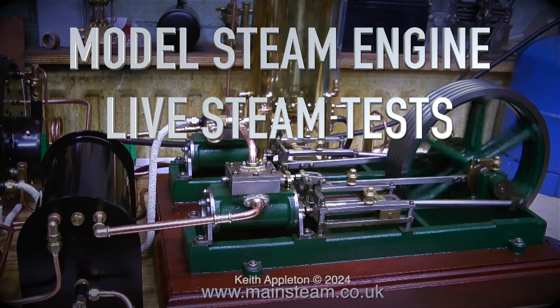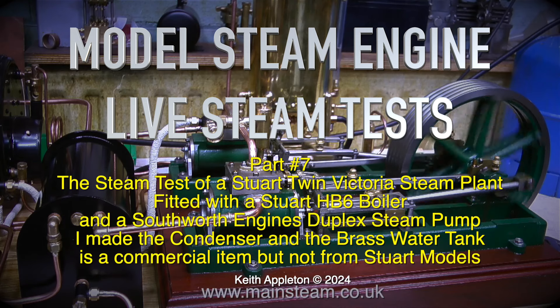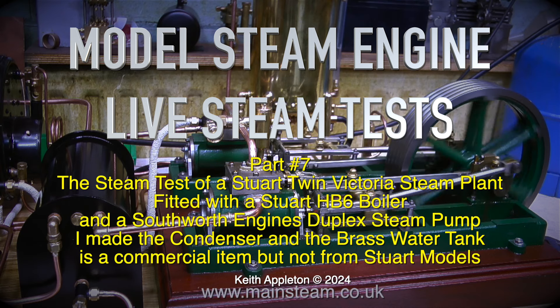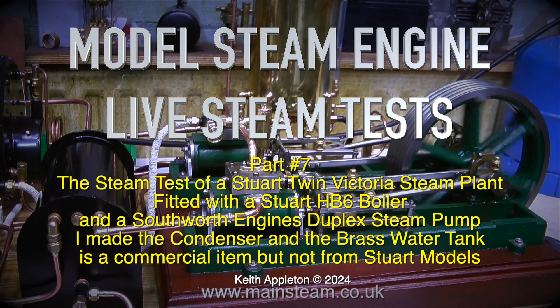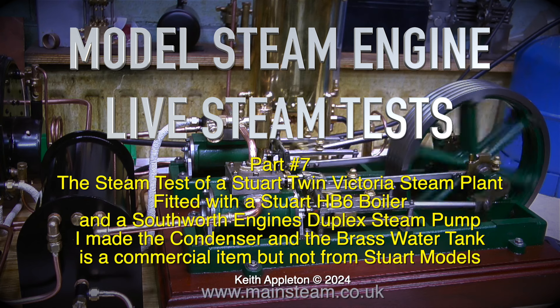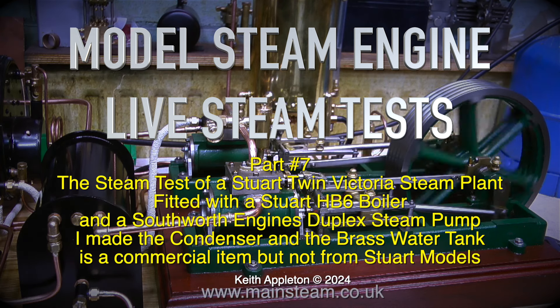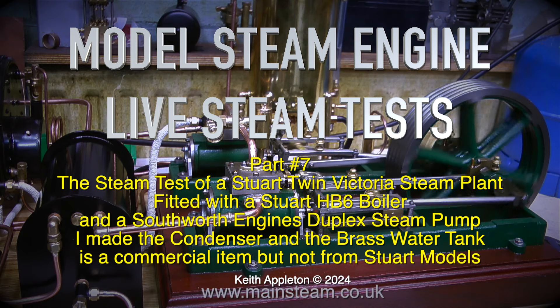Model Steam Engine Live Steam Tests Part 7: The steam test of a Stuart Twin Victoria Steam Plant fitted with a Stuart HB6 boiler and the Southworth Engines Duplex Steam Pump. I made the condenser and the brass water tank is a commercial item but not from Stuart Models. These video clips are taken from a series I made a while ago called Assembling a High Quality Model Steam Plant.